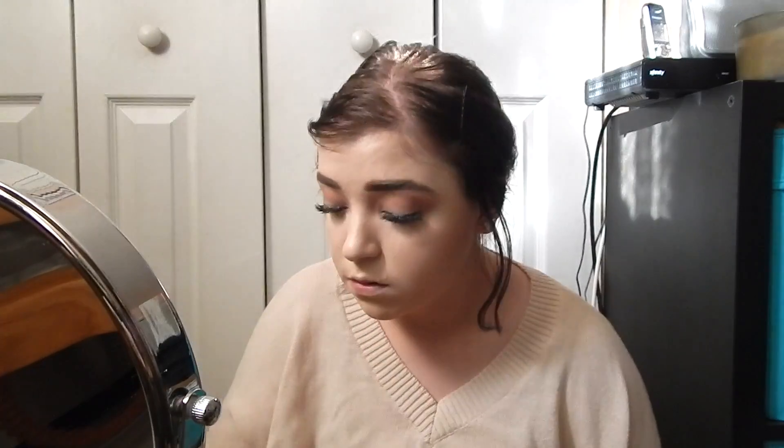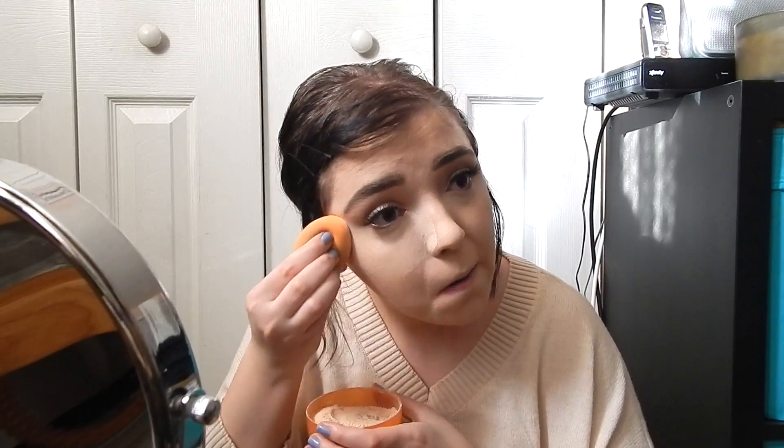Now I'm just taking my Air Spun Loose Translucent Powder and an E.L.F. Complexion brush and I'm going to set my face with it. Also with that Air Spun Translucent Powder, I'm going to use it to bake underneath my eyes.